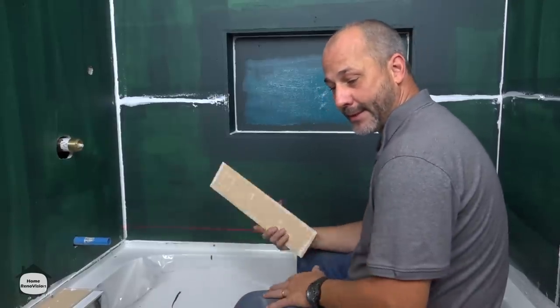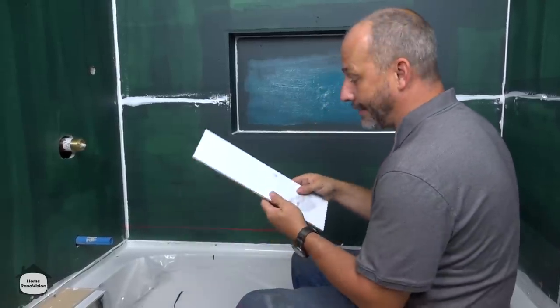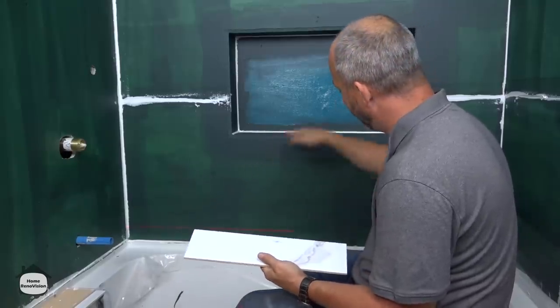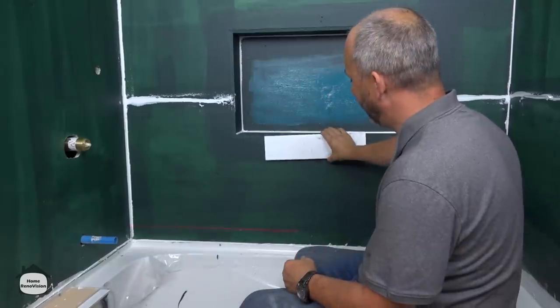The most important process here: pick your tile first before you build your bathroom. You need to have your tile on hand so that you can measure out how tall it is from the tub to the niche before you build your niche, so that your lines line up where they need to be.